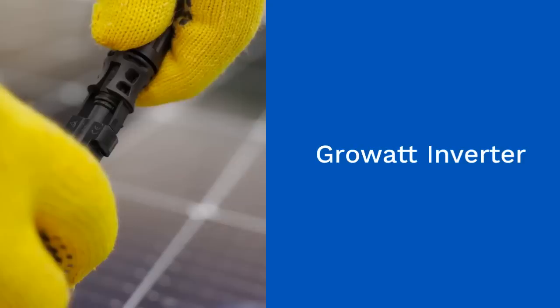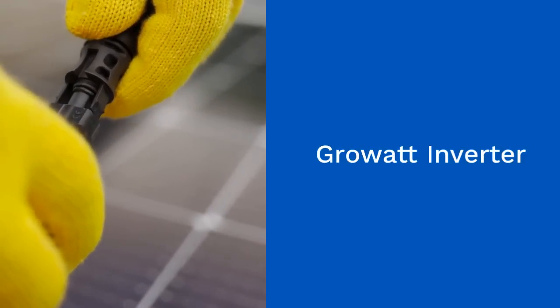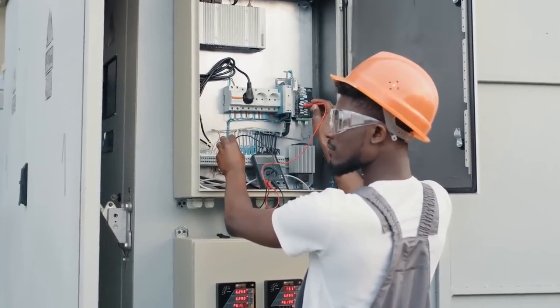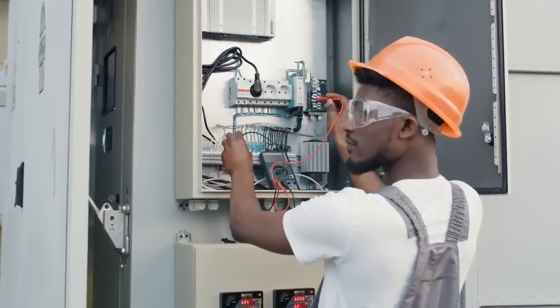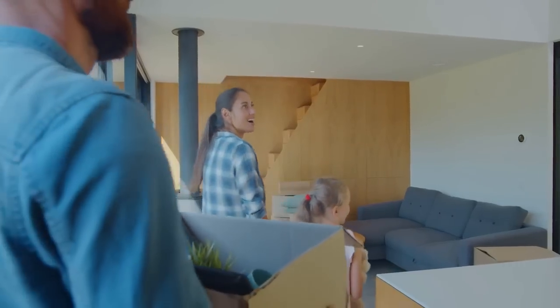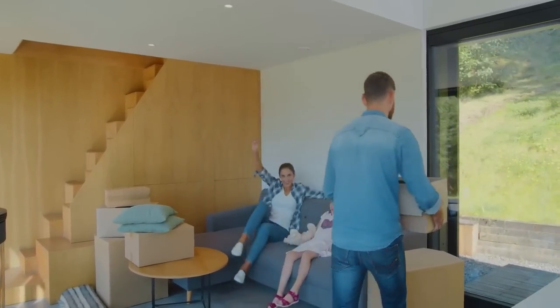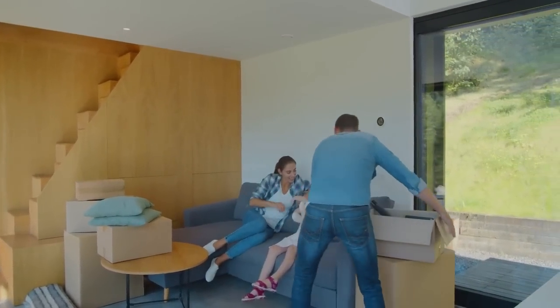The Grow-Out inverter is the key to unlocking the full potential of your solar energy system. It efficiently converts the direct current power stored in the UZ battery into alternating current power, which can be used to run your household appliances. With its 12 kW capacity, this inverter can handle heavy loads, making it ideal for larger homes or small businesses.